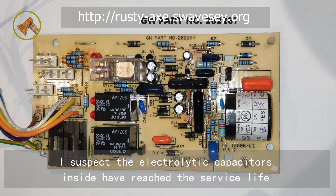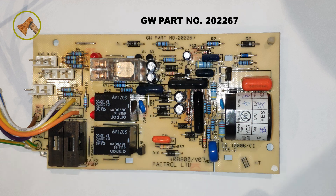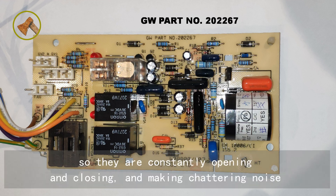I suspect the electrolytic capacitors inside have reached the end of their service life. The relays cannot get a smooth power supply, so they are constantly opening and closing and making chattering noise.